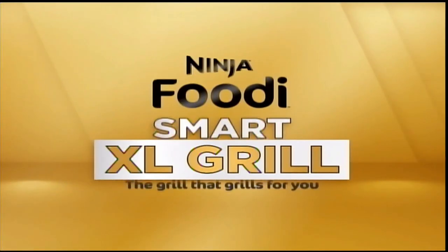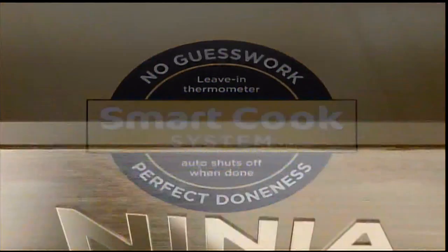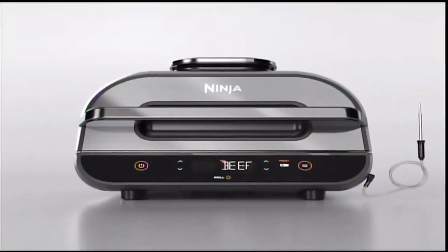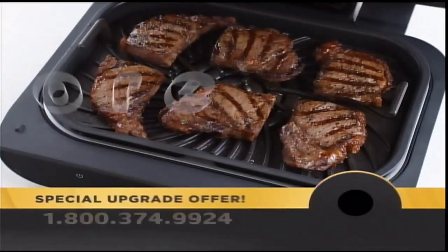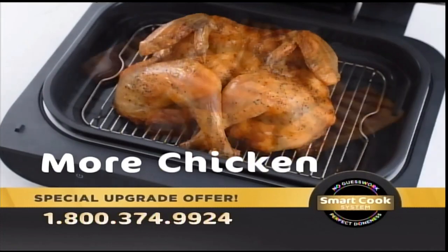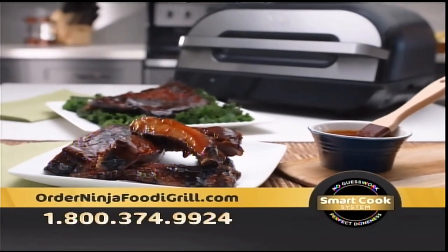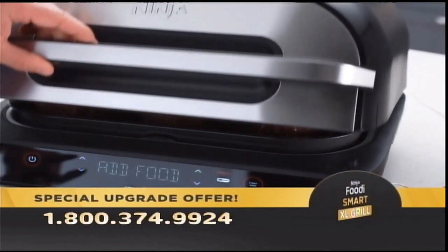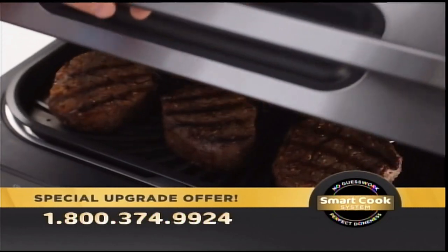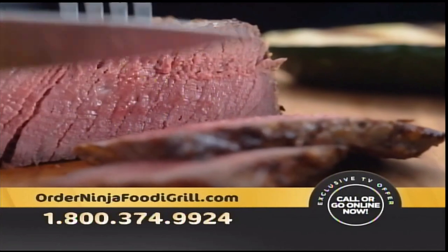Call or go online to start your 90-day risk-free trial. And be sure to ask about a special offer on Ninja's latest — the Ninja Foodi Smart XL Grill, which can cook up to 50% more food. It features Ninja's Smart Cook System: simply select your food, choose the doneness level you like, then insert the Foodi Smart Thermometer and walk away while your Ninja Foodi Smart XL Grill does the rest. Perfect doneness, no guesswork. Keep watching.